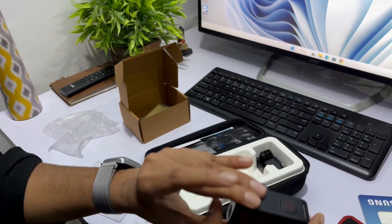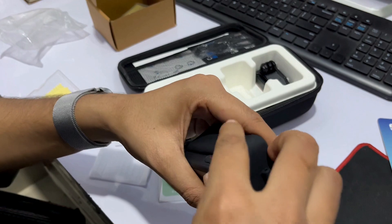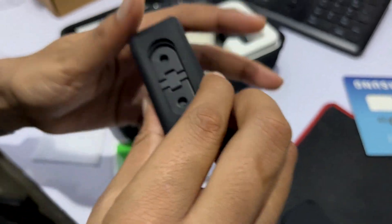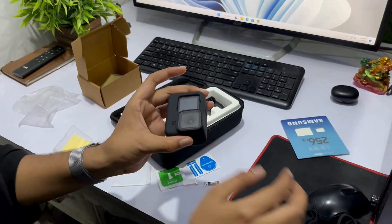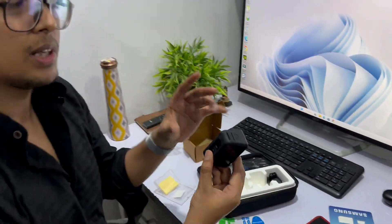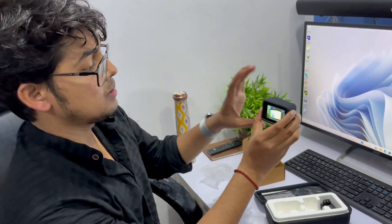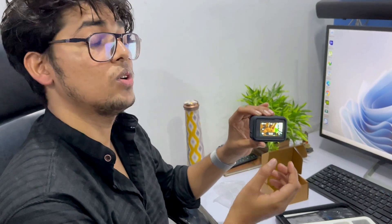The camera is now fully protected. Now let's fit the case. The case fits well and is finished nicely. It has a good durable body — if you drop it, the case will save the camera from damage. All the buttons are easy to operate because with the rubber case you can still press the buttons easily.